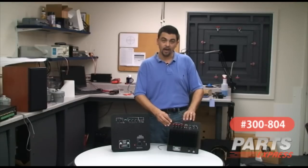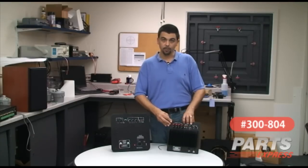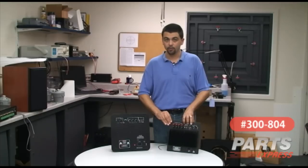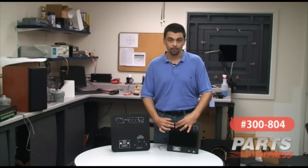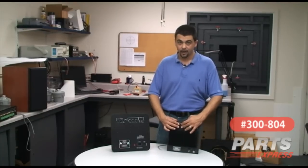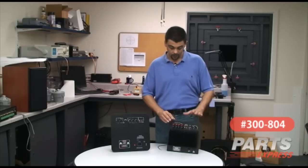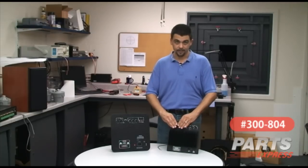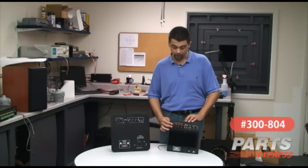Your other option, if you do not have an LFE output, is to use the speaker level outputs — you would take the power output from your receiver and/or amplifier, run it into the high-level input left and right, and then take the high-level output and run it to your main speakers. This allows the amplifier to pick off the signal, and that's all it's doing. These are not powered outputs; this amplifier will not put power onto these outputs without any power from an additional amplifier.